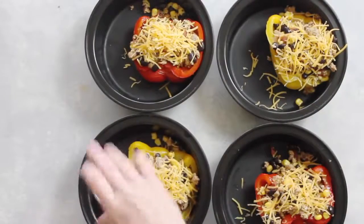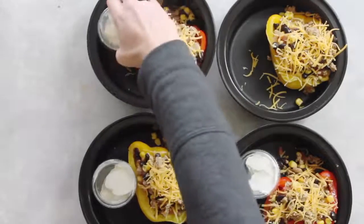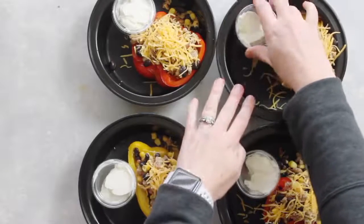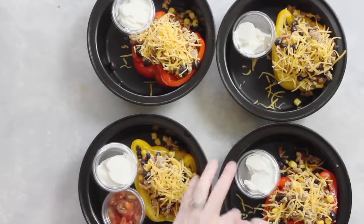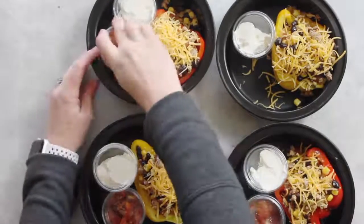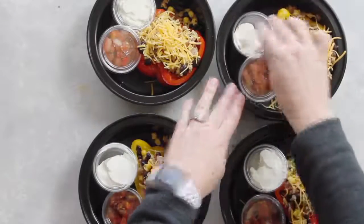I love to put toppings on these. In this little container is one tablespoon of sour cream. I love using these small plastic containers so when it's time to cook my food I can pull them out, microwave, and then add my toppings. In the other container is some fresh salsa — I love adding that on top too.